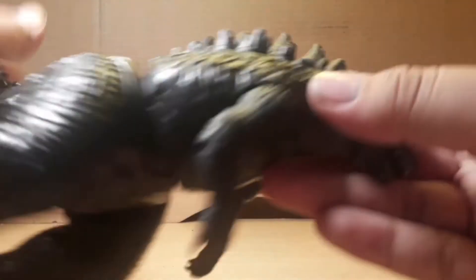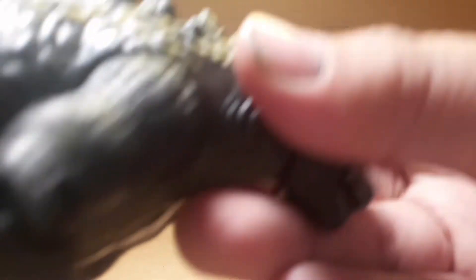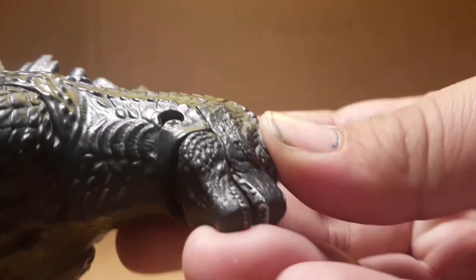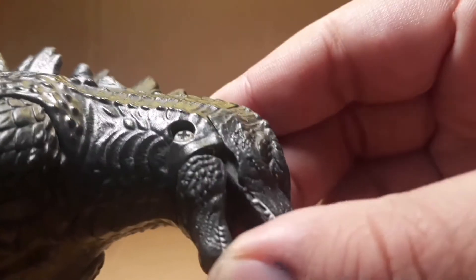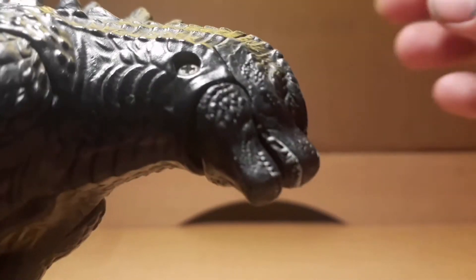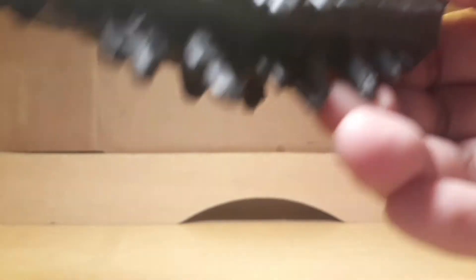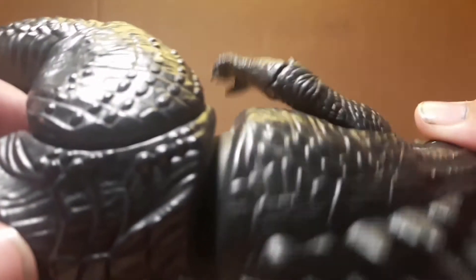These things aren't that detailed or well sculpted, but you can see it actually isn't that badly sculpted — just a little plain, a little too smooth. The jaw is kind of broken; you really gotta force it into the skull if you want it to close.